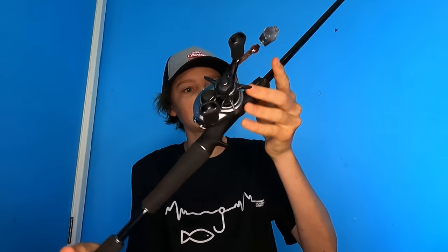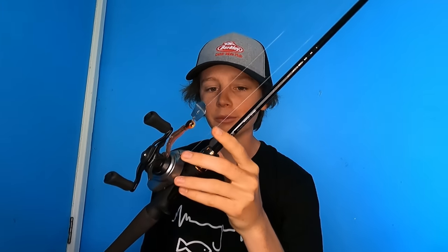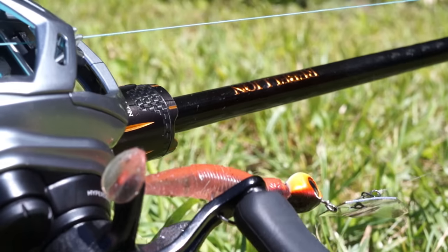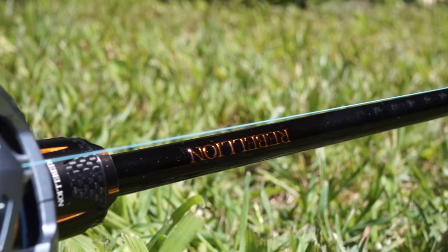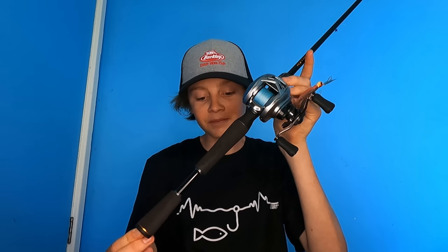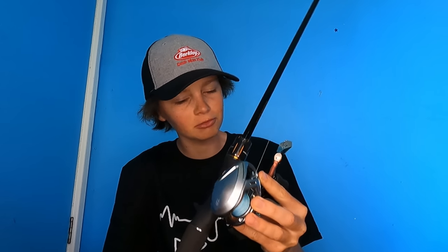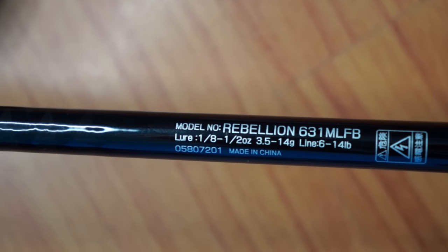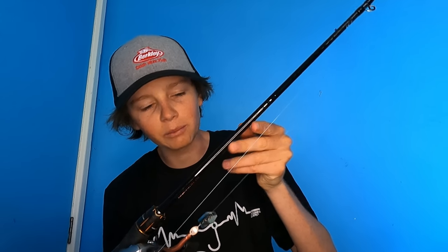Moving on to my bass combo. This is the Daiwa Rebellion — I've recently purchased this rod probably close to two and a half, three weeks ago, so I'm really just starting to get properly into my bass fishing. It's a six to fourteen pound rod and I'm pretty sure it's six foot three. On the back it just says Rebellion 6-3-1ML-FB, and then the lure ounce and line weight. So: Daiwa Rebellion, six to fourteen pound, six foot three — a baitcast outfit rod specifically for targeting Australian bass.